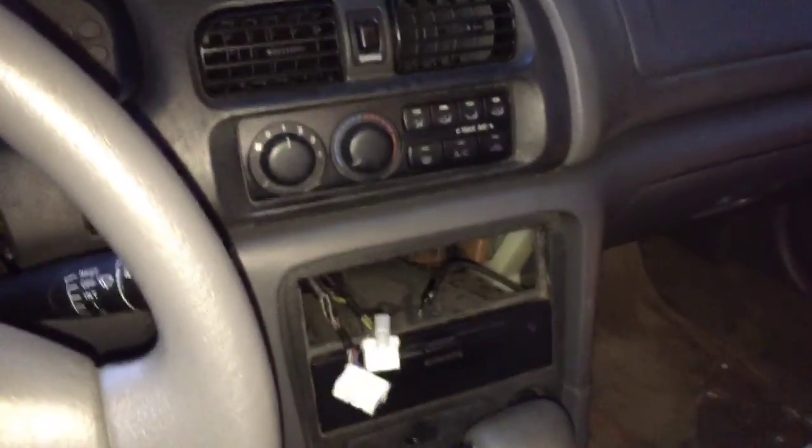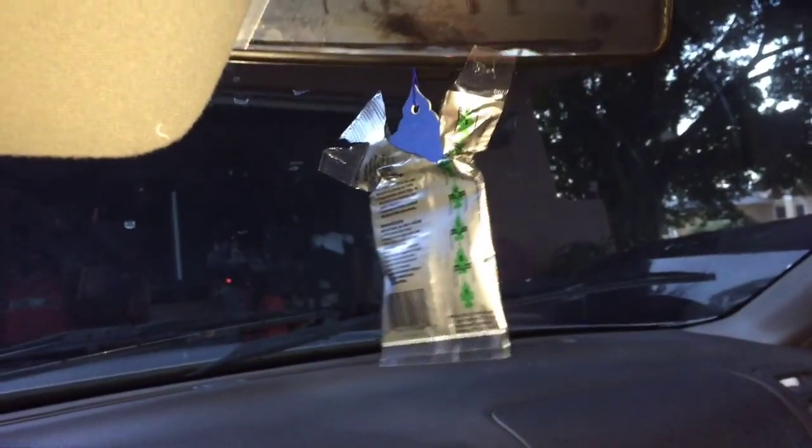Another thing you can do to transform the look of your car: obviously you want your car to smell good, so get some air freshener — those are like three bucks. You can also get actual underbody lights — it's a bar that runs under the car and displays different color lights, whatever color you want. You can basically mount them anywhere, and that changes the look of your car quite a bit.